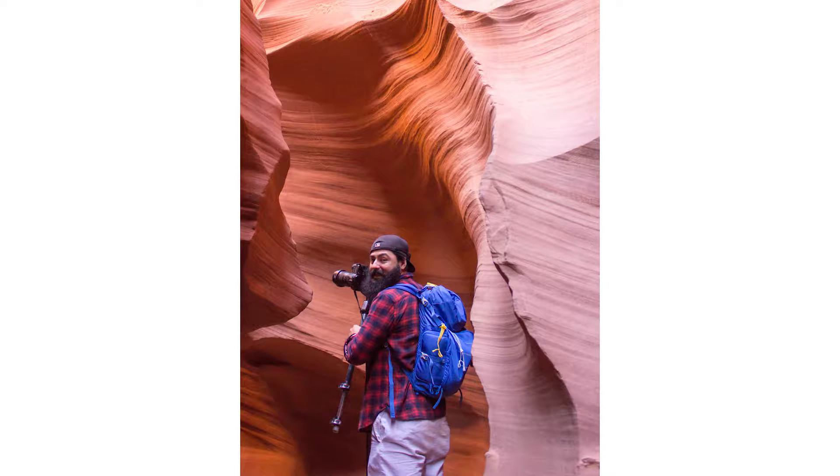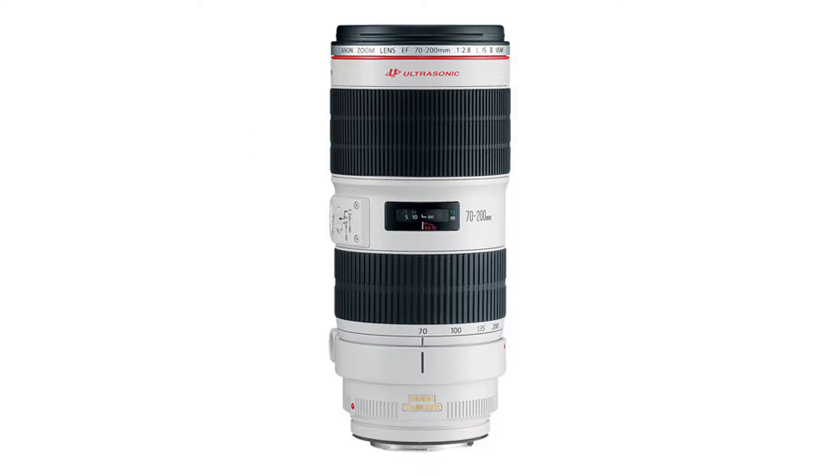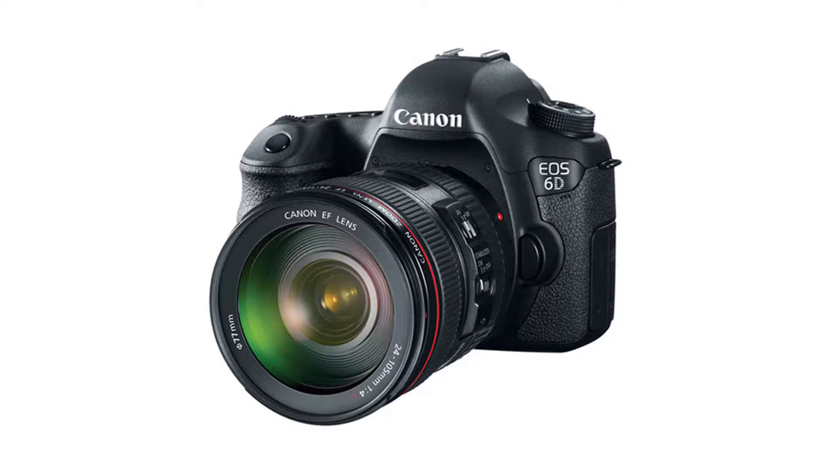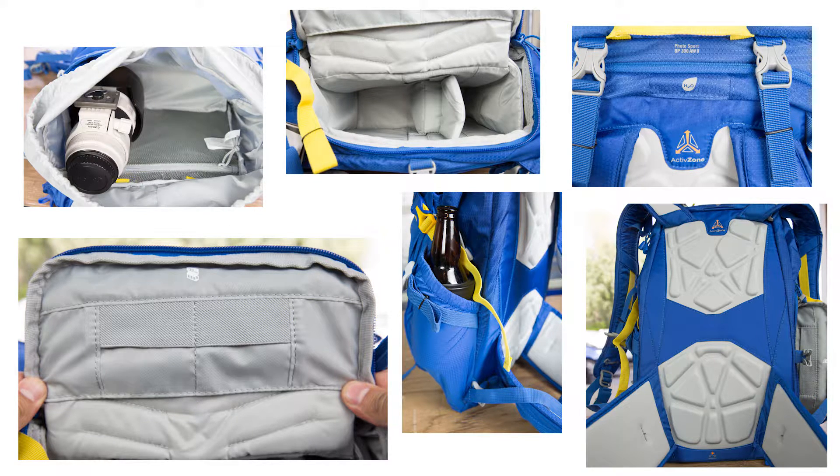I bought this pack as a replacement to my Lowepro Photosport BP300 AW2 pack. The biggest reason I decided to replace that pack was its size. The Lowepro pack is built for a single body and two medium zoom lenses. I carry a 70-200 long zoom lens, and because of that my pro body and one lens had to go in the top pocket unprotected. To see more about that pack and my review, please click this link.